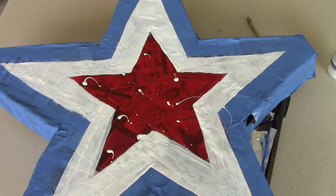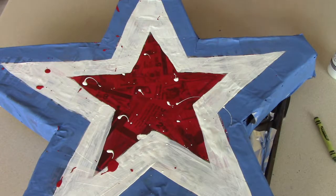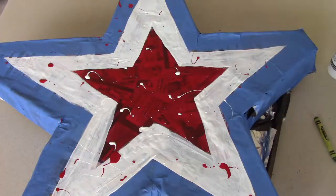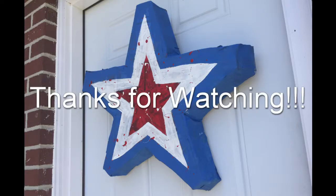And that's how I made my paper mache 4th of July star. It's pretty sweet. I hope this gives you a fun idea for decorating your home for this 4th of July. Happy 4th of July! Subscribe below if you want more crafts or more music. Thanks for watching, please subscribe.